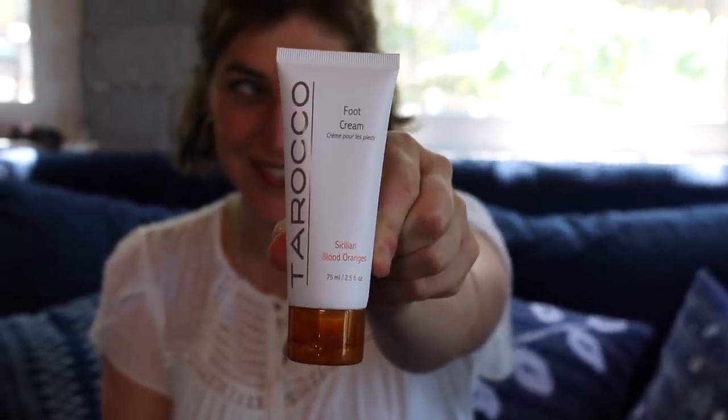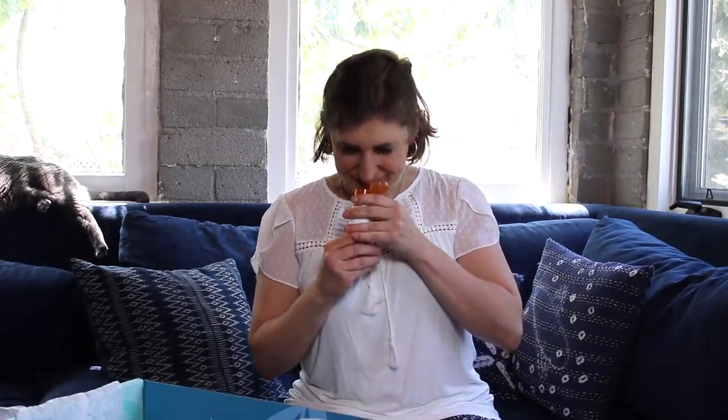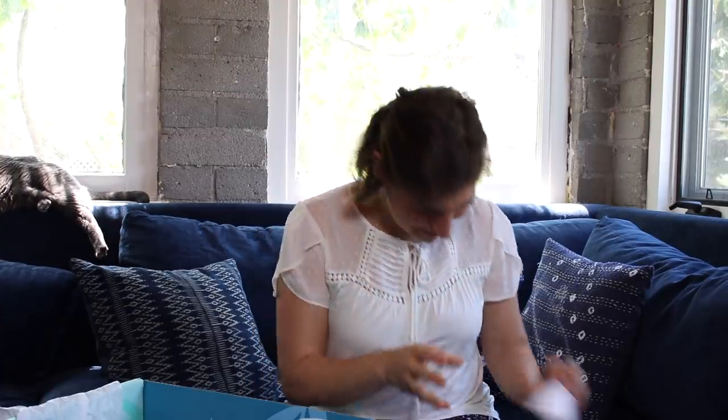One of the things in life that I hate is when my feet get gnarly, and this is a really cool Sicilian blood orange infused foot cream. It really smells like blood orange. Maybe I'll just wear it for you — also for my feet.